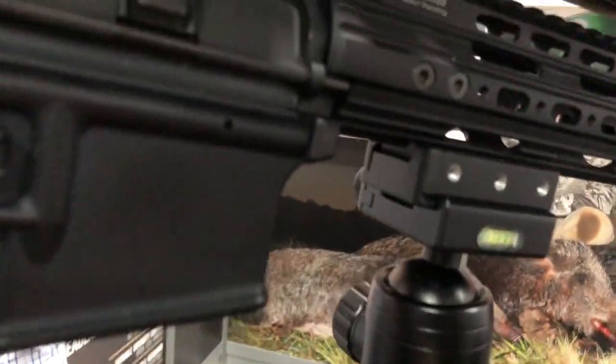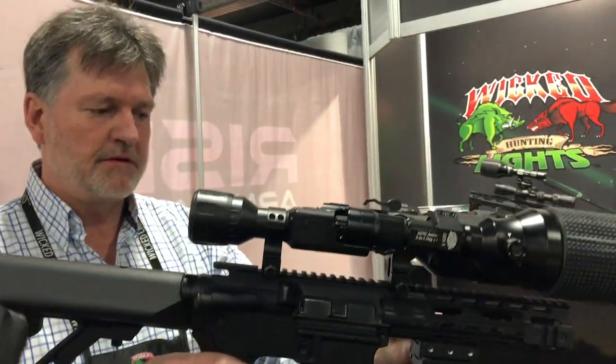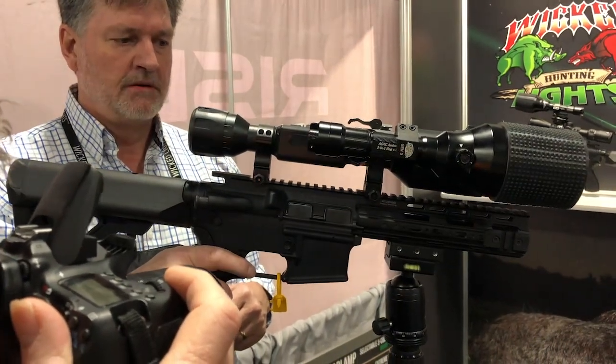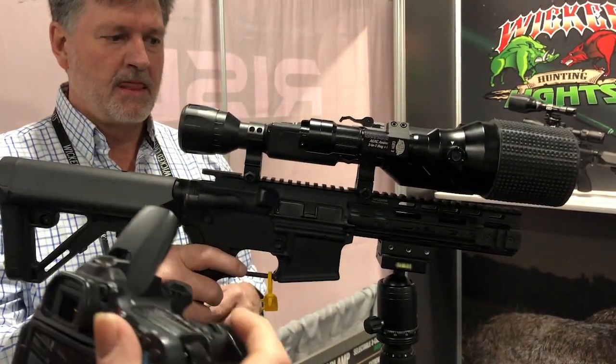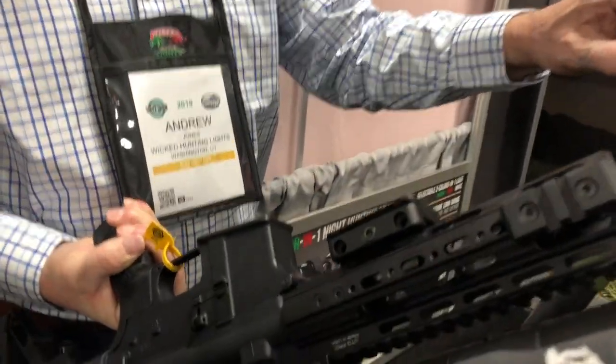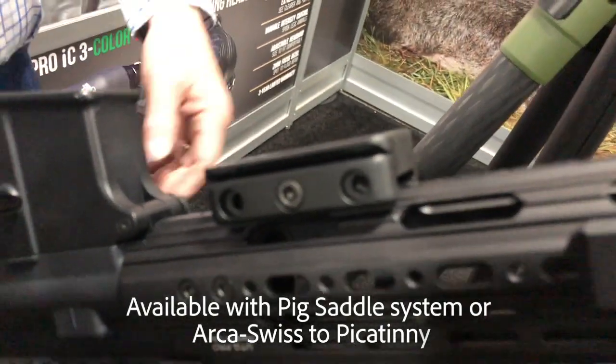This is a mount which attaches to a Picatinny rail, but a saddle-type mount will also be available for a traditional rifle. The mount is included with the tripod as standard, and it interfaces with any Picatinny rail. We just have this one temporarily installed on that one.